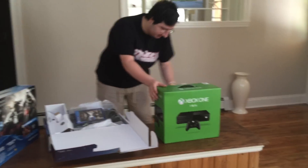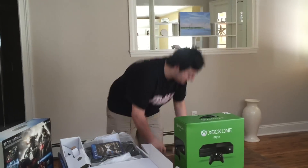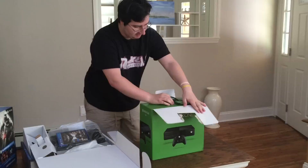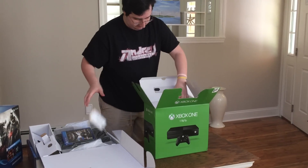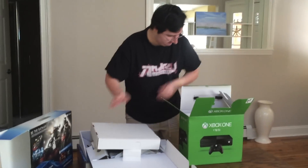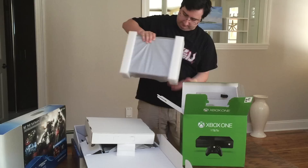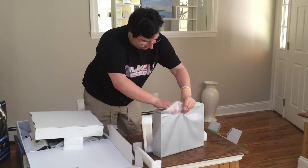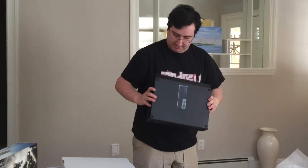So, now I'm going to be unboxing the Xbox One. Let me just get my hammer — here it is. You know what? Forget it, I'm not going to use a hammer, I'm just going to use my hand. Looks like a lot bigger console than the PlayStation 4. This is the Xbox One. Nice console.